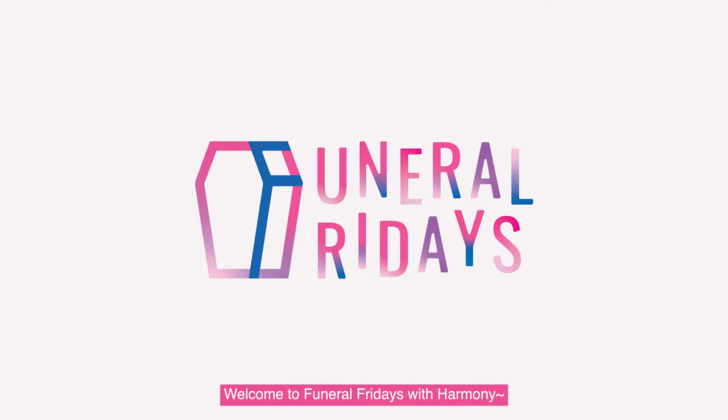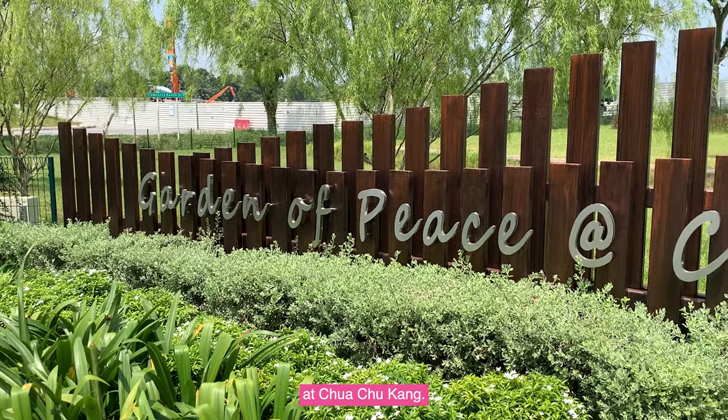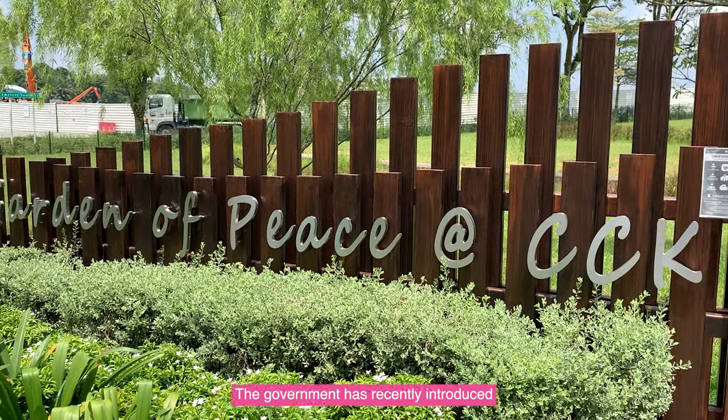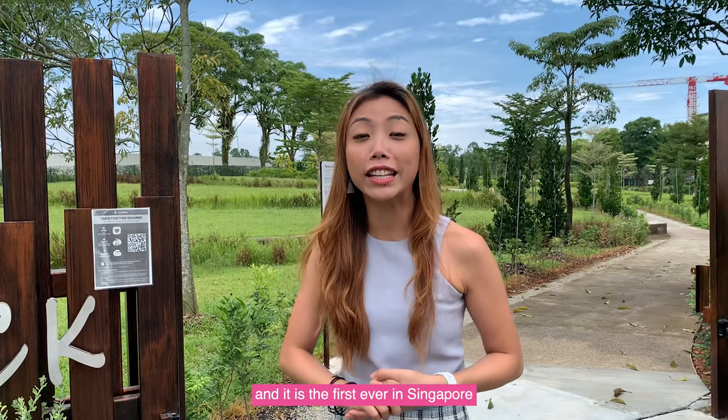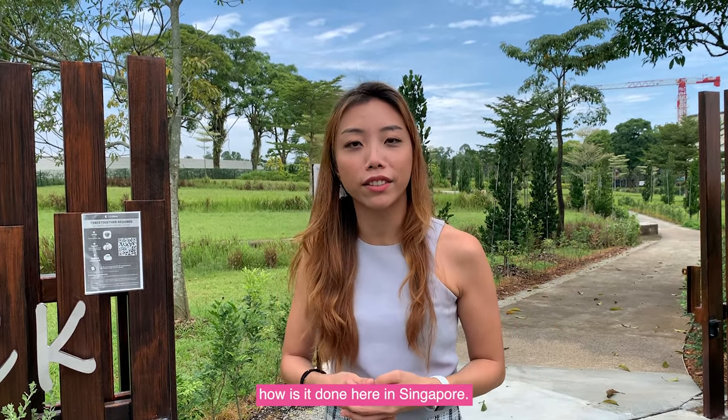Welcome to Funeral Fridays Wave Harmony, and today we are at Garden of Peace at Chua Chukang. The government has recently introduced Inland Ash Gathering — the first ever in Singapore — and we are going to take a look at how it is done here.